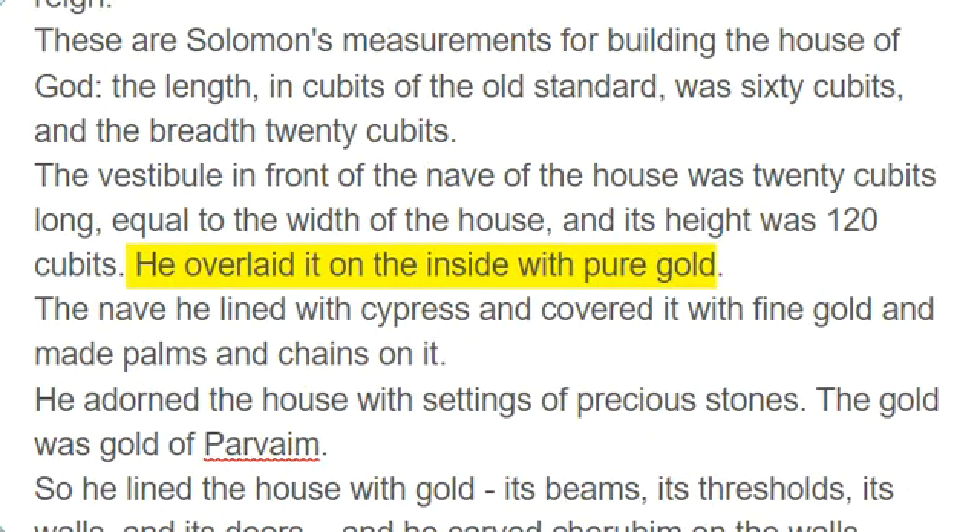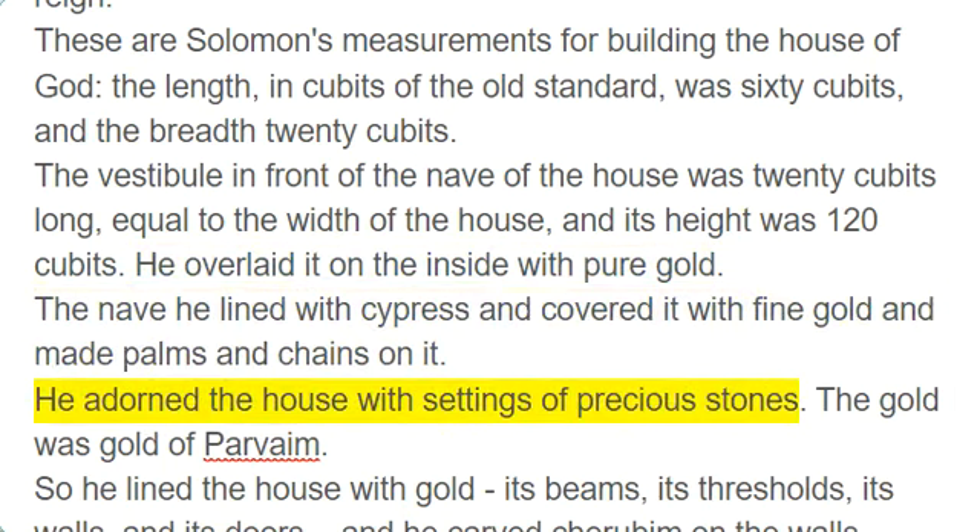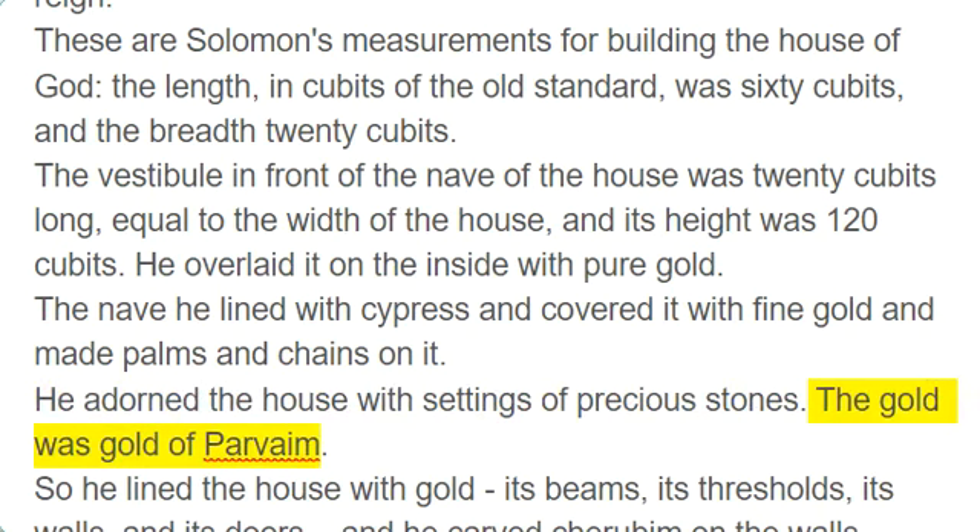He overlaid it on the inside with pure gold. The nave he lined with cypress and covered it with fine gold and made palms and chains on it. He adorned the house with settings of precious stones. The gold was gold of Parvaim. So he lined the house with gold — its beams, its thresholds, its walls, and its doors — and he carved cherubim on the walls.